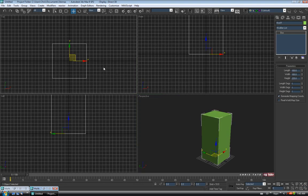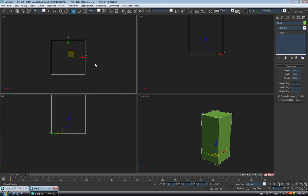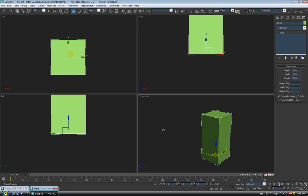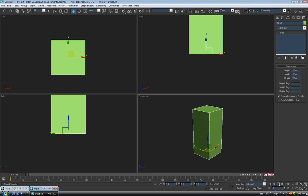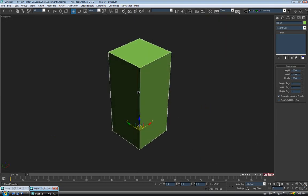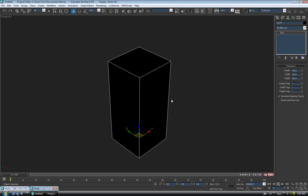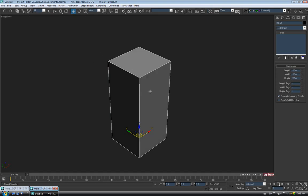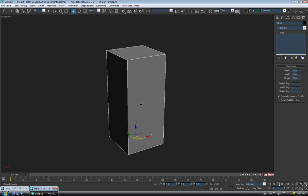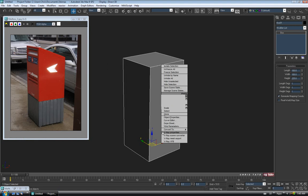Before we start, let me set up my scene quickly. I'm going to turn my grids off with G in each view, turn on smooth and edge faces with F3 and F4, and turn off the selection brackets by hitting J — that's all personal preference; you can leave that stuff on if it doesn't bother you. I also always make my mesh color black, so I'll open up the material editor with M and drag and drop a standard gray shader onto the model.